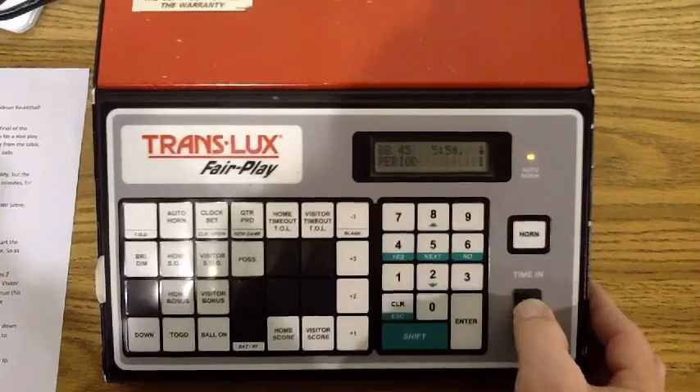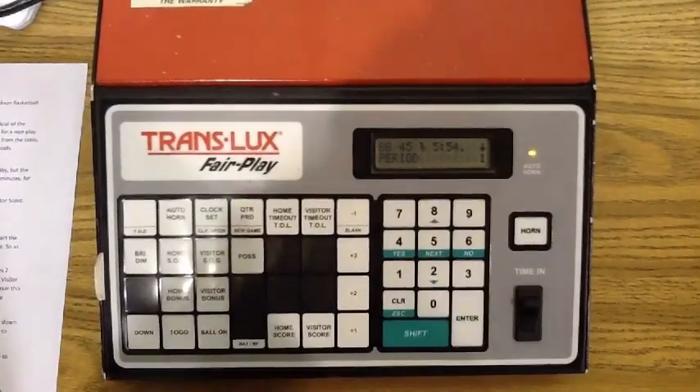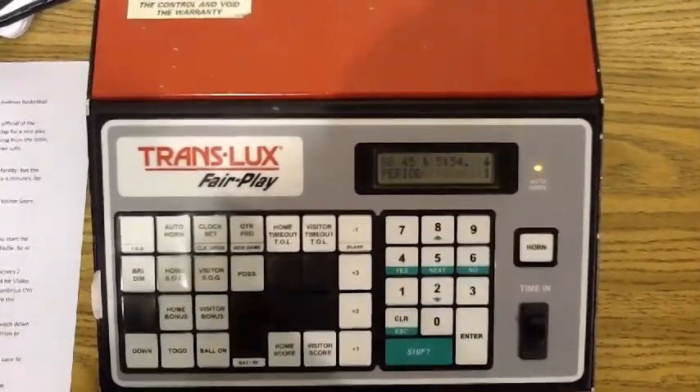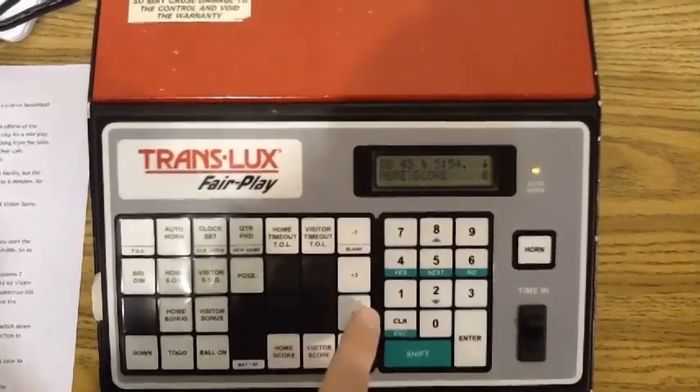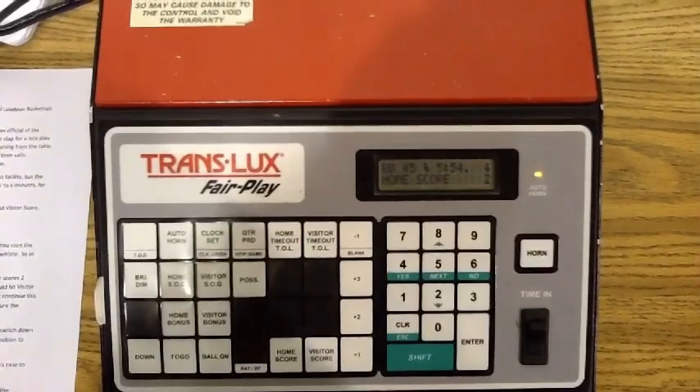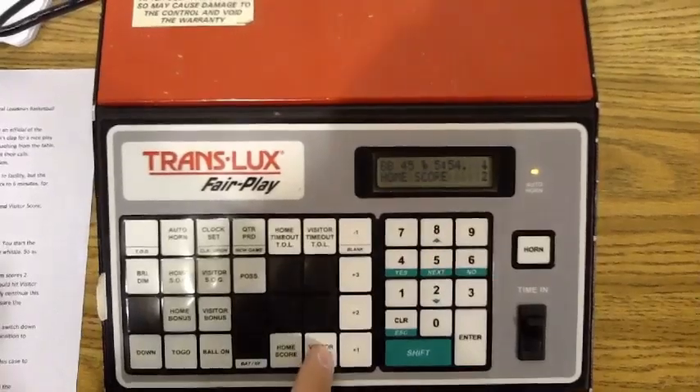Now, to keep score, you simply add points as they are made. Let's say the home team scores two points — you would hit Home Score, plus two. If the visiting team hits a three-pointer, you would hit Visitor Score, plus three.